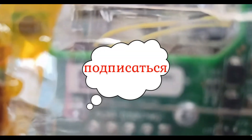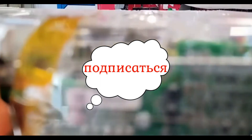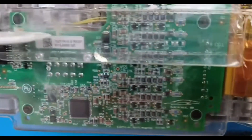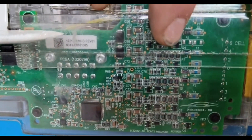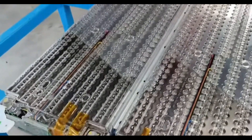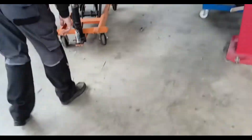By the way, while the assembly is being done, you can subscribe. We put it on the battery in order to check it, because checking the BMS is one thing — but how His Majesty Tesla will accept it remains a mystery.